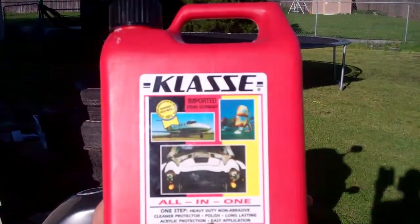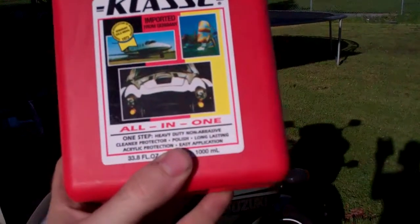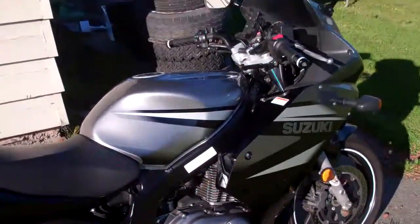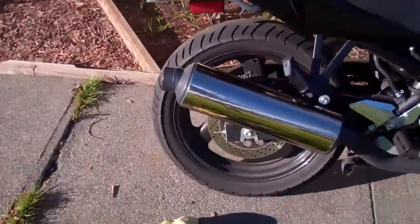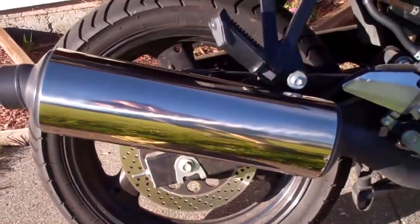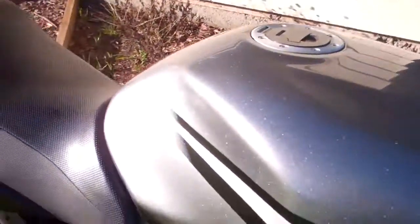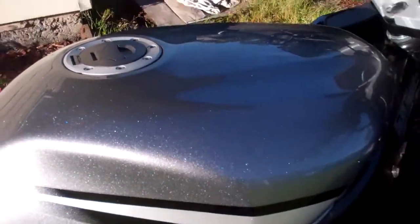I'm using this stuff to clean my bike — Class, imported from Germany. It's an all-in-one cleaner and it actually does a really good job. Look at that — super clean. I've actually been trying to get this stainless steel clean for quite a while, and this stuff, I mean it's just nice and really shiny. Very smooth.